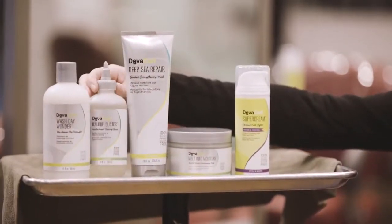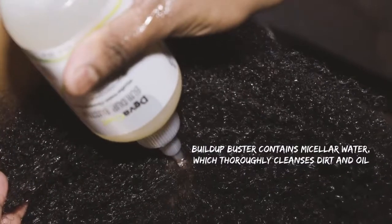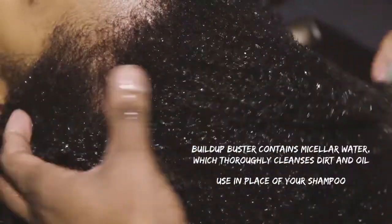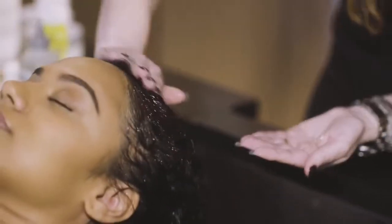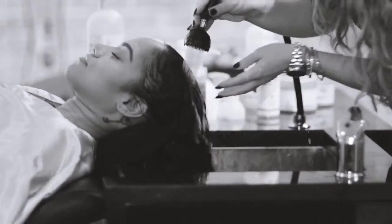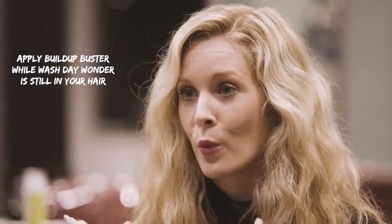Next we have Build-Up Buster. Build-Up Buster is part of our treatment line. It contains micellar water and is used in place of your regular cleanser. On days you're not cleansing with low poo or no poo, you're going to want to use Build-Up Buster. It's going to give you a really deep cleanse without feeling squeaky clean. Apply it to wet hair, fully massage the scalp, really get in there, and then rinse it thoroughly with water. You're going to want to use your Build-Up Buster immediately after Wash Day Wonder while it's still in the hair, to actually cleanse Wash Day Wonder out of the hair as well.